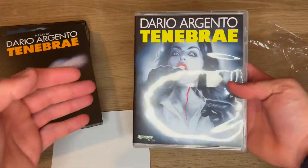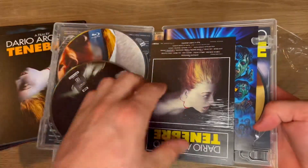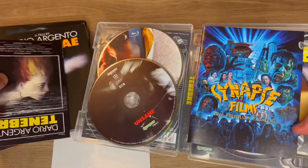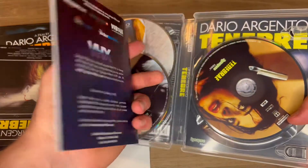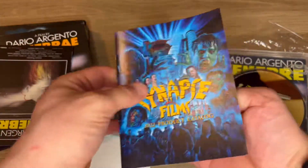Got some bonus features there. Love the new artwork. Got some postcards there, I think. The little Synapse Films insert — that's probably going to be like their catalog, just promoting some of their stuff.